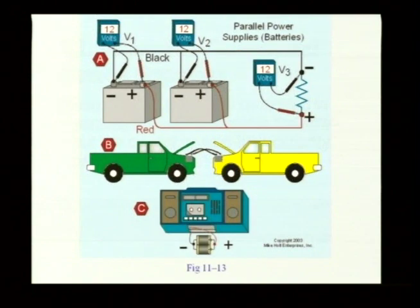Let's take a look at these next graphics. We have a battery and we take the positive terminal and connect it over to the positive terminal. We take the negative terminal, connect it over to the negative terminal. I just know that that's negative and that's positive.